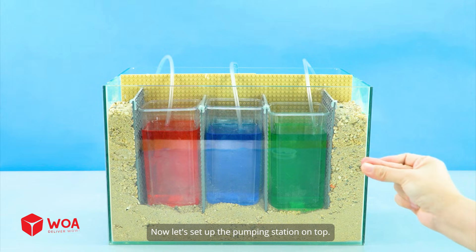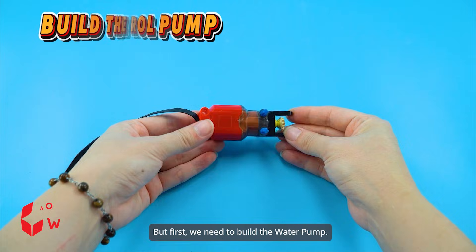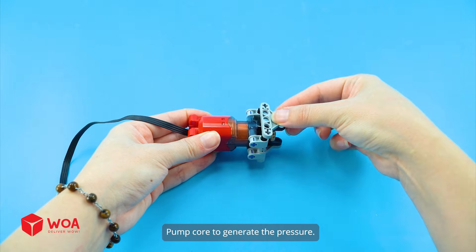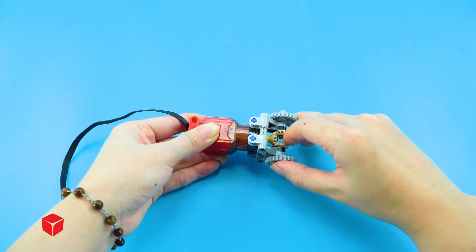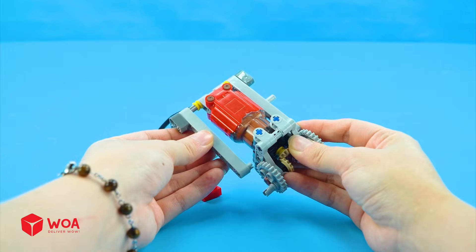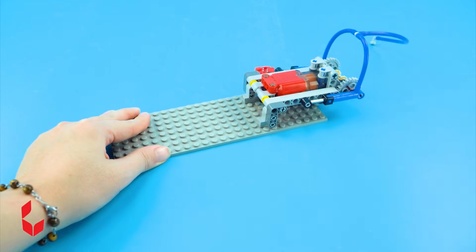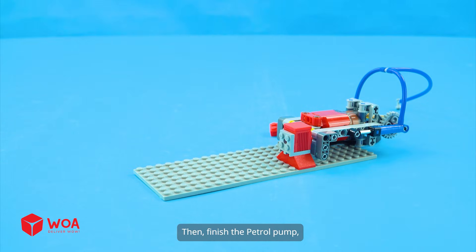Now let's set up the pumping station on top. First, we need to build the petrol pump. I'll use this motor as the main pump core to generate the pressure. Next, two pistons are added on both sides to drive the pumping motion. Then finish the petrol pump.